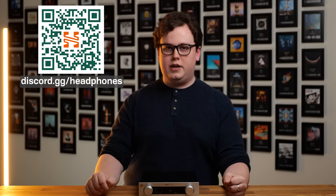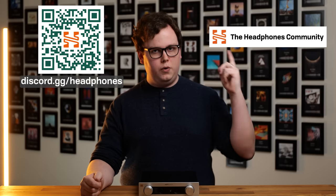I hope you found that video entertaining and useful. If you'd like to purchase an EF400, they are available at headphones.com. If you'd like to come and talk to me or other audio enthusiasts about gear, music, or ask any questions, come say hello on the headphones.com Discord server or the headphones.com forum. Thank you very much for watching — until next time.